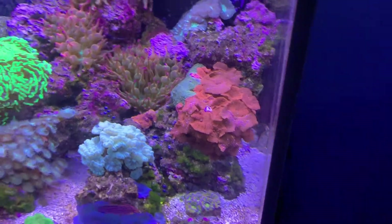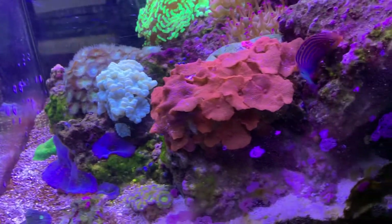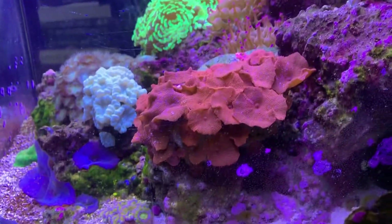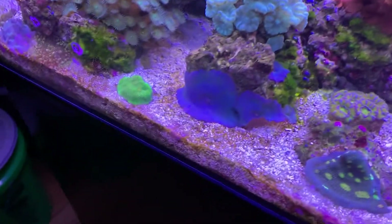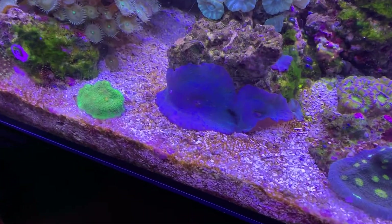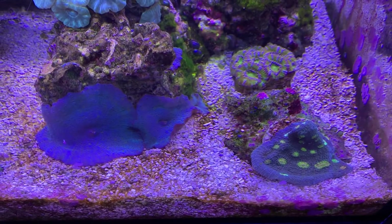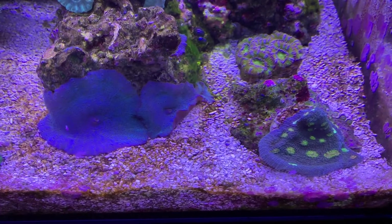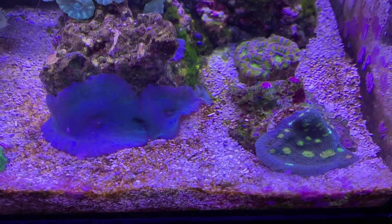Here are the red mushrooms after having taken that extra piece of trumpet that was down on the side. The blue mushrooms are nice and big and open and have room now. And I've taken the pink eye chalice from over here, giving me some room to back up this Miami Hurricane because it was growing into the glass.